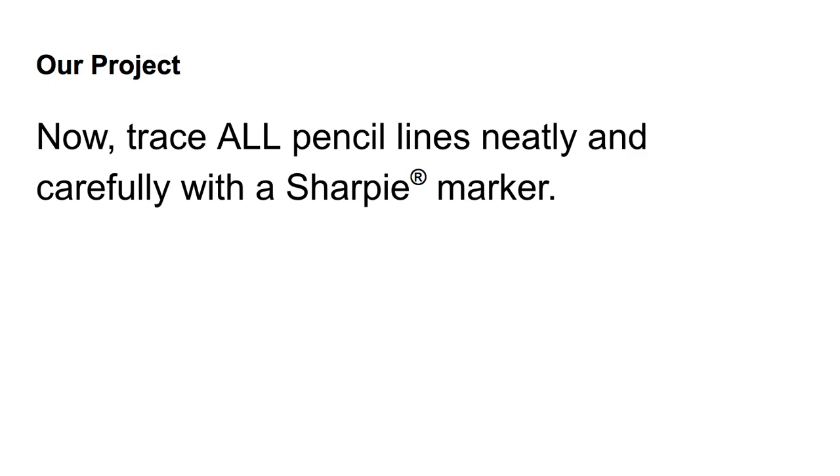Lastly, you're going to trace all of your pencil lines neatly and carefully with a Sharpie marker. Neatly and carefully is extremely important at this point, so take your time. It's not a race — it's a challenge for you to do your absolute very best work. Don't forget to put your name on the back, your section, and also your table assignment, so we know where to put your project in case it gets misplaced. Have a great day and have fun with this project.